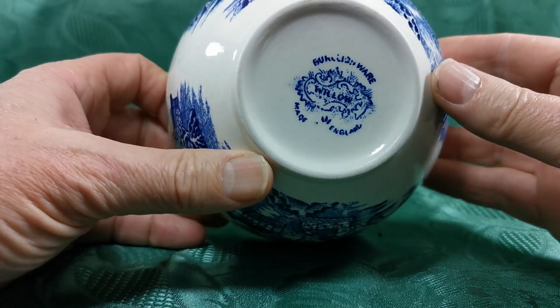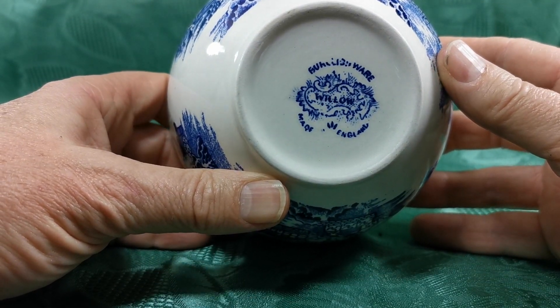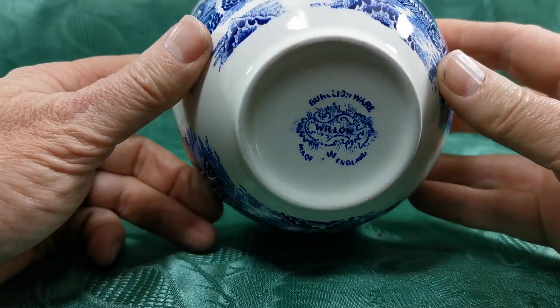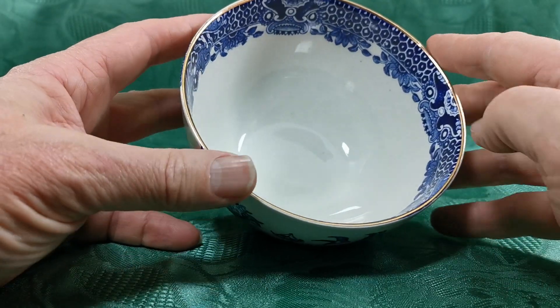Should have a nice Burleigh mark. There you go — Burgess and Leigh, Burleigh ware, willow, pictorial pattern, made in England. Quite an early piece, this — 1930s, 1940s perhaps — in lovely condition. Good gilt retention around the rims.